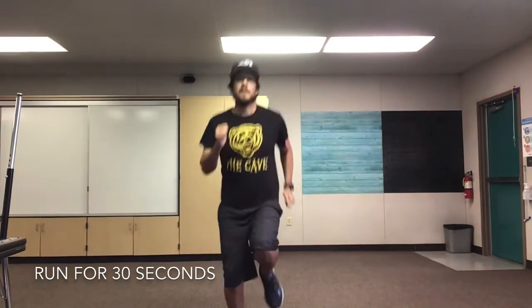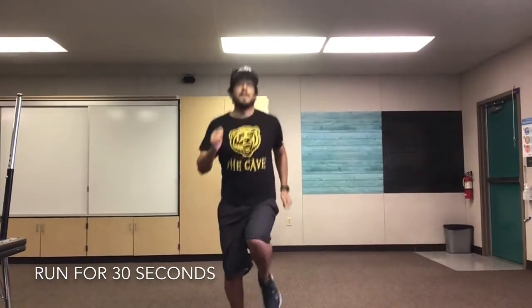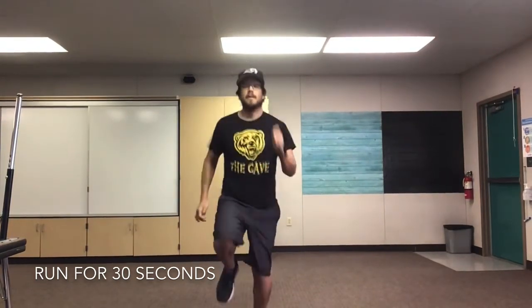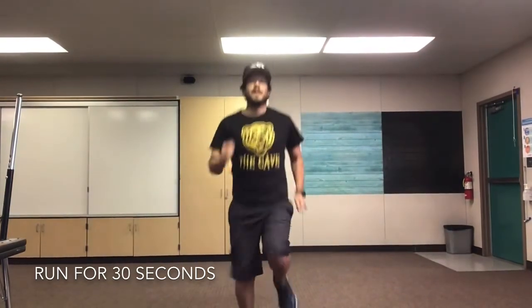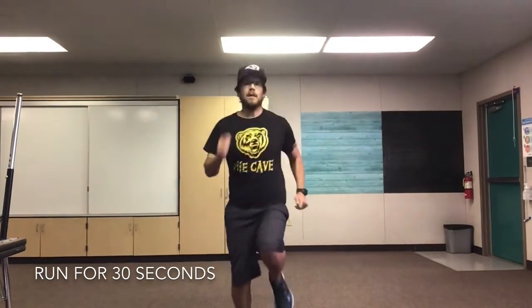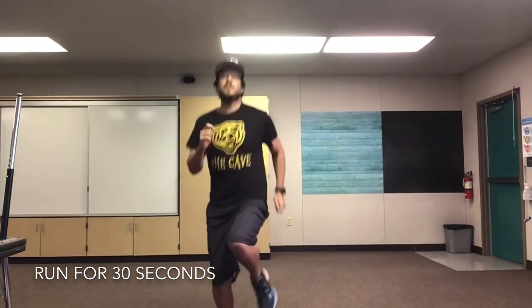We've got one last exercise to do. We're gonna run for 30 seconds. You can run in place just like me, or you can run around the room that you're in. Alright, friends. Here we go. Ready? Set, go! 10 seconds. 15 seconds. 20 seconds. We'll stop in 5, 4, 3, 2, 1.